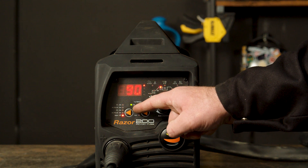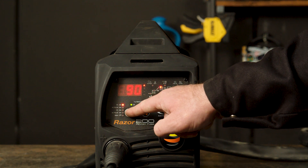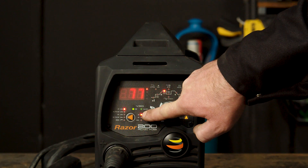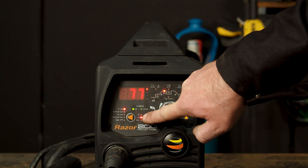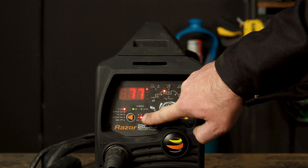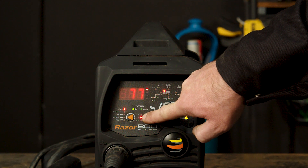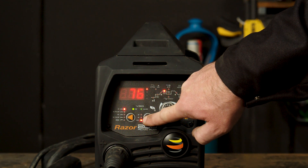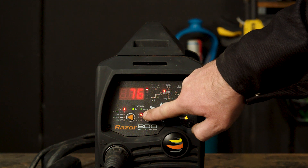Step 3 — Basic setup. Make sure your selector switch is turned to AC pulse. You can then choose between 2T, 4T, or spot. 2T means you need to retain pressure on the trigger while welding. 4T means after you press the trigger the arc will continue on its own until the trigger is pressed again. And finally spot, which will give you consecutive and evenly timed tacks. We will be using 2T for the purpose of this demonstration.